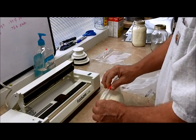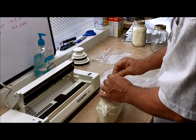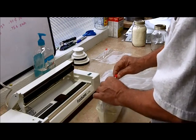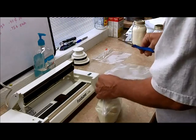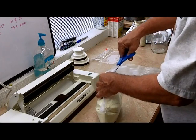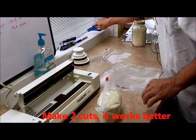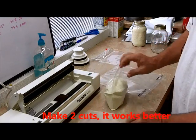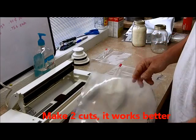What we're going to do is close this up almost all the way and leave about maybe a half inch open, or we can close it all the way like this and take our scissors and just make a small little nip in the side right there. You don't want to make too big of a nip.